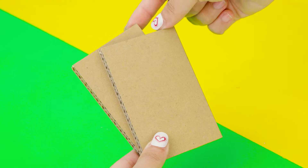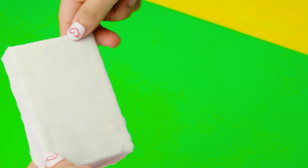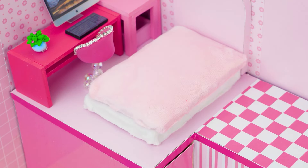Then, I will make a bed base. Wrapping a piece of clay on a block of cardboard. Bed base is finished! The bed can't lack a mattress, so I will make it with lots of cotton, cutting a ribbon and adding the mats.